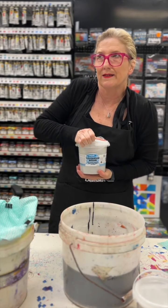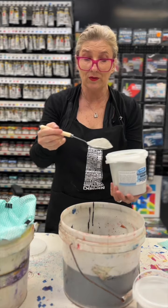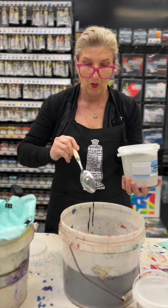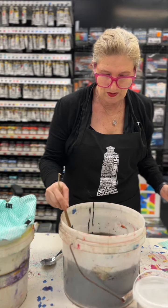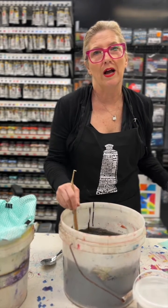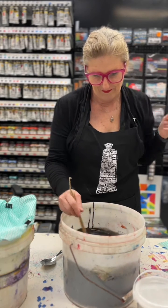It comes in one litre buckets. So two tablespoons to six litres of water. I'm going to stir this vigorously for five to ten minutes.